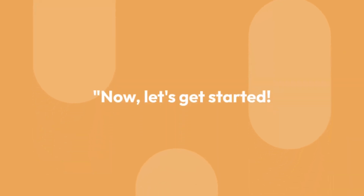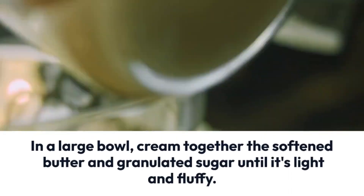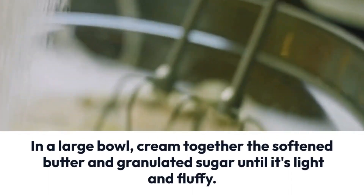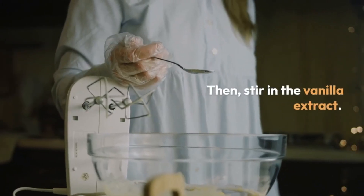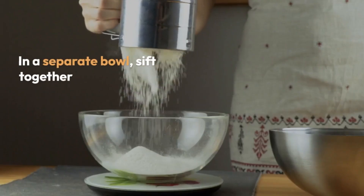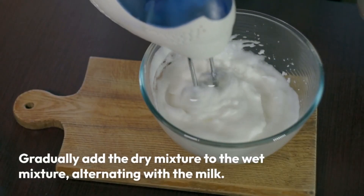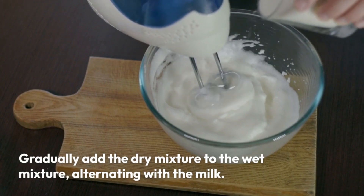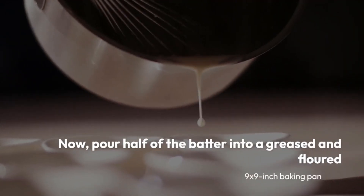Now let's get started. In a large bowl, cream together the softened butter and granulated sugar until light and fluffy. Add the eggs one at a time, mixing well after each addition, then stir in the vanilla extract. In a separate bowl, sift together flour, baking powder, and salt. Gradually add the dry mixture to the wet mixture, alternating with the milk, making sure to begin and end with the dry ingredients.